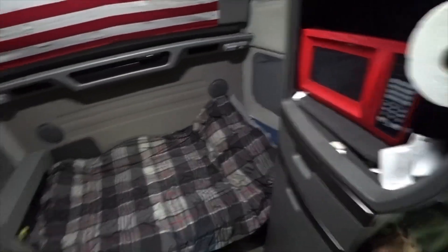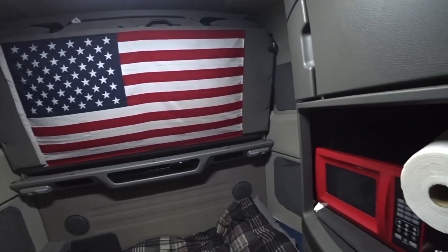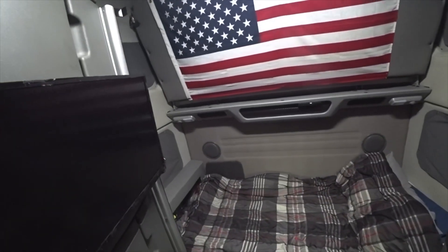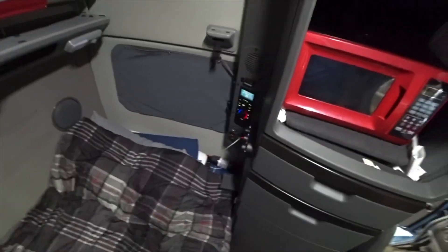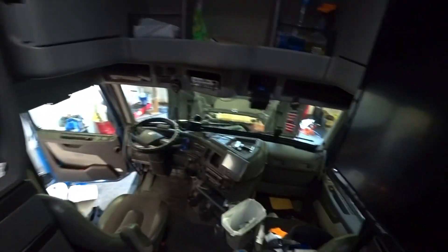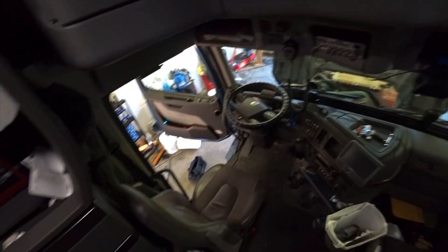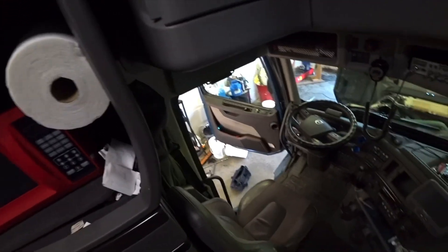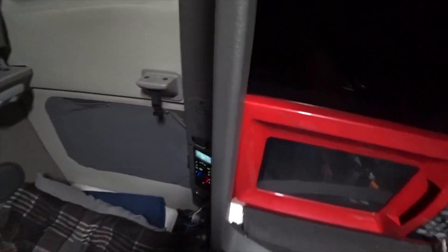You guys want to see what a truck driver's truck should look like? This guy - I've met him, he's a pretty cool guy - and he keeps his truck nice and organized. I mean, he just keeps it nice and organized. It's good to see because some of these other trucks I've been in are just packed full of junk. This guy has everything organized and it's just nice.